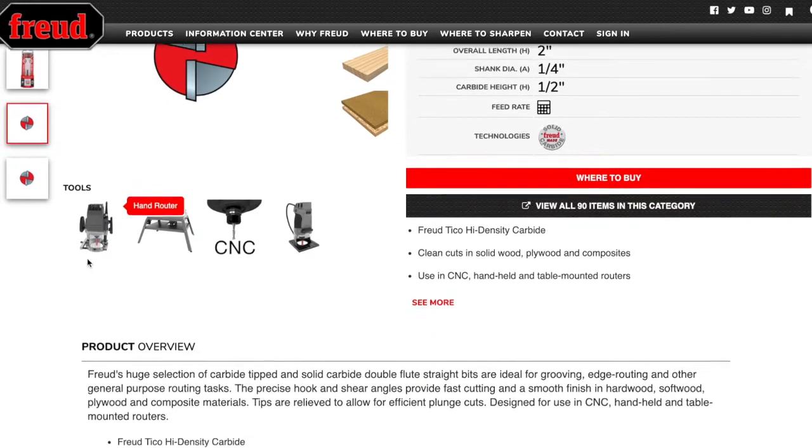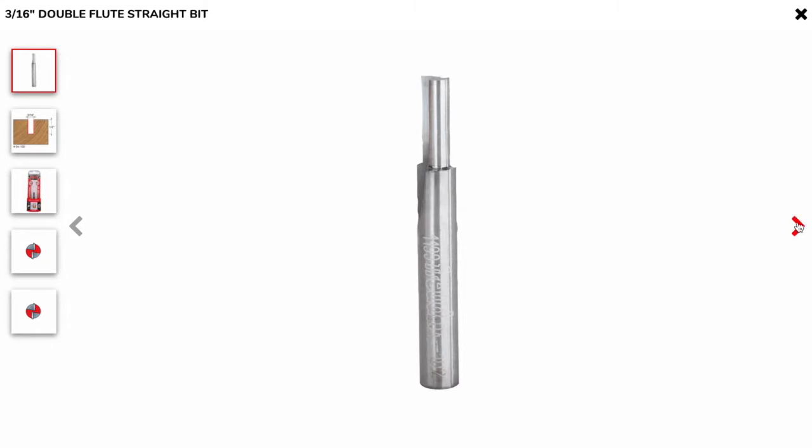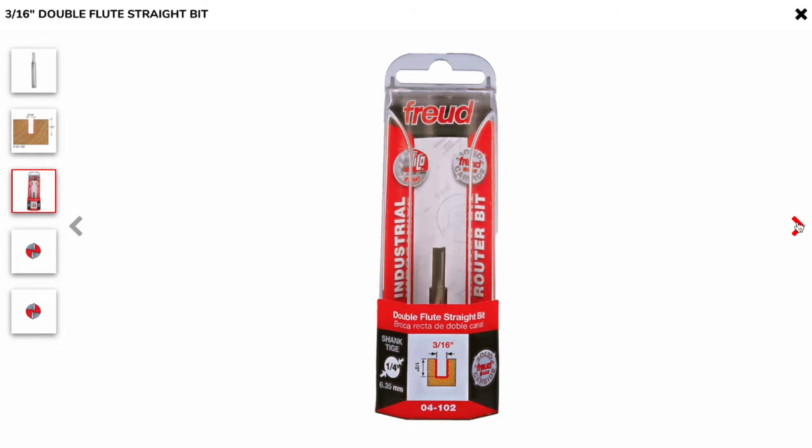The 3/16-inch router bit was chosen so that I could drill the hole and profile the part with one tool. This cutter can take a half-inch cut in hardwood, full depth.